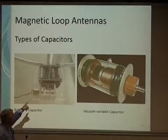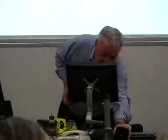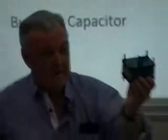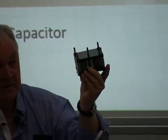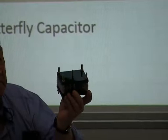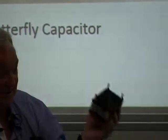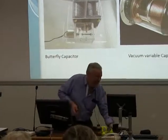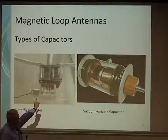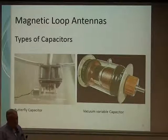The butterfly capacitor is really the best method. Its advantage is that it provides balance to the loop — it's better than the vacuum cap in that the signal doesn't get skewed. That capacitor was built by Alan on his CNC. If you do use a vacuum cap, you have to have a choke on your 50-ohm output to stop it being unbalanced. There are a lot of things about loops — you think it's just four pieces of pipe, but there's a lot in it. It's all Ohm's law and it's all about losses.